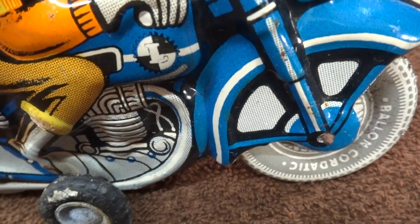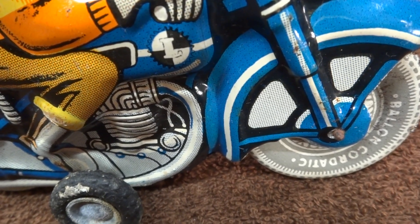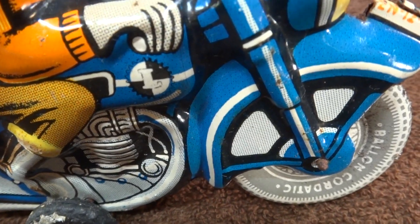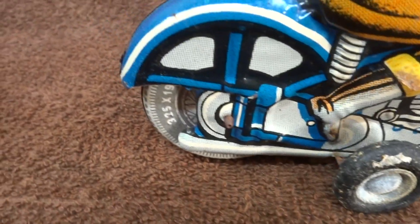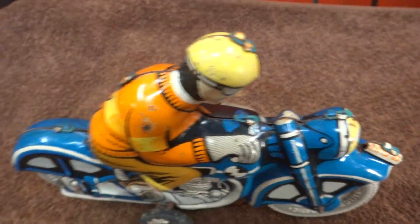Interesting they would go to the trouble of writing that on the tyres — "Balloon", "Chordatic" — unless that's the maker or the company that did this. Definitely vintage, it's an old piece.